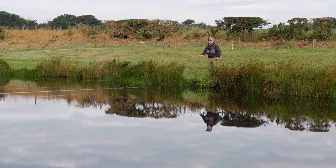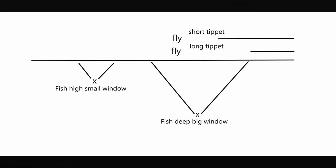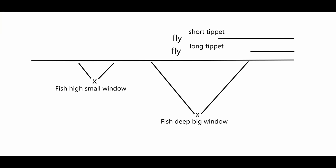Here's a simple diagram to help explain. We've got two fish — one is lower in the water, the other is higher. The fish at the deepest part has the biggest window to the surface, and as a fish gets nearer the surface that window is reduced. If we present the fly in the same position on a longer versus shorter tippet to the fish that is lower in the water, we can see that the fly line with the longer tippet is outside the fish's window, while the shorter tippet is inside the fish's window.